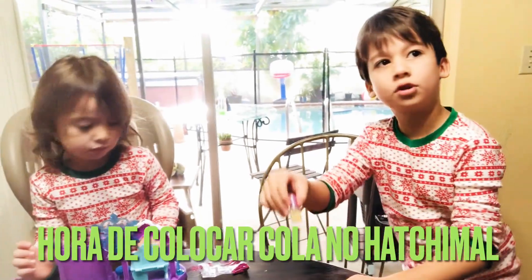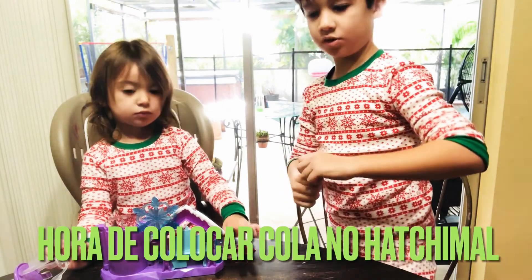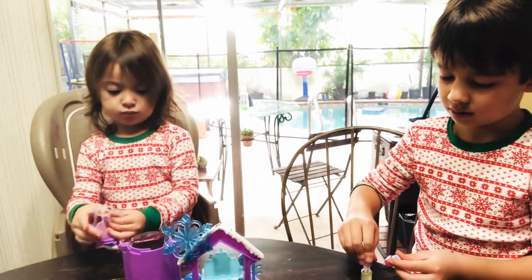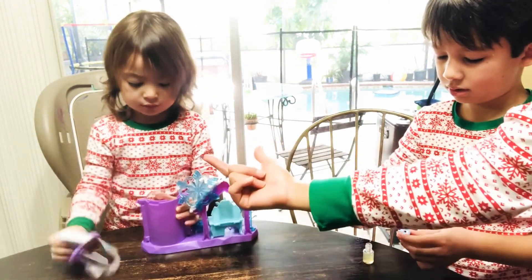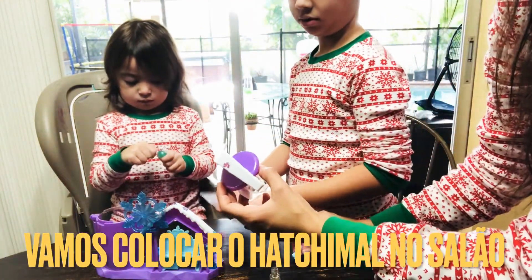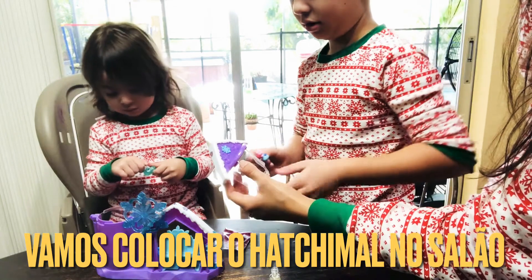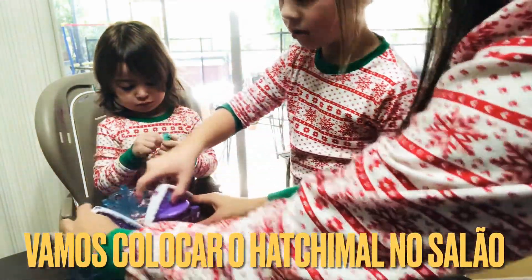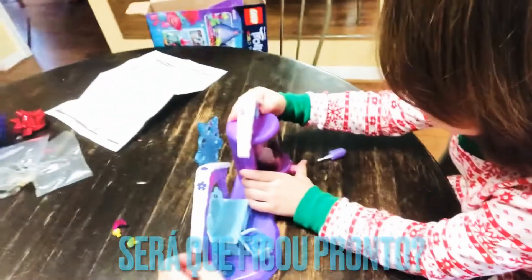Oh, here. What do you do to glue? You're going to put it all around your Hatchimal. Which Hatchimal are you going to use? That one. Your Hatchimal is in there? Oh look, that's a heart. And then you're going to put your Hatchimal right here. Go ahead, Niko. We're going to put it right here — you push the bottom. Push that as strong as you can one million times.